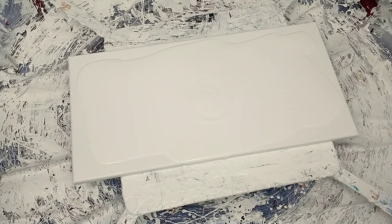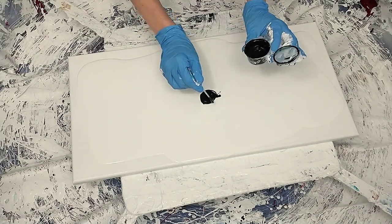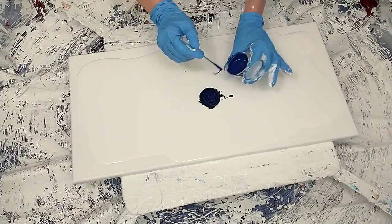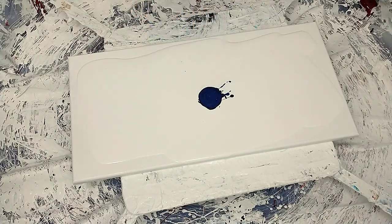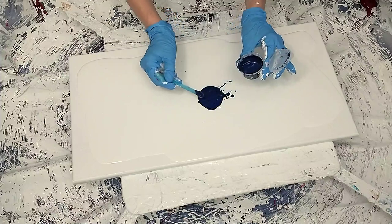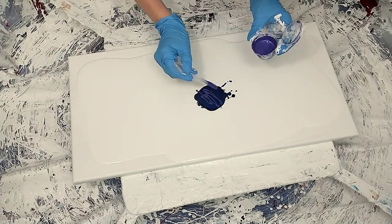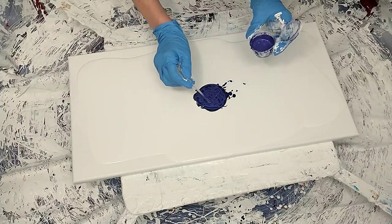We're gonna jump right into it. This is a 12 by 24 and the first color going down is oxide black. Second color is a phthalo blue mixed with Windsor blue — I added a little Windsor blue. Next is this little pigment sapphire; it's a really deep sapphire blue, it's just beautiful.